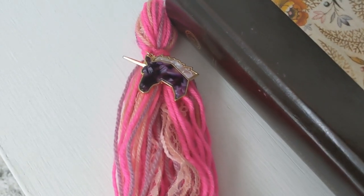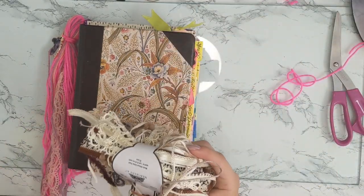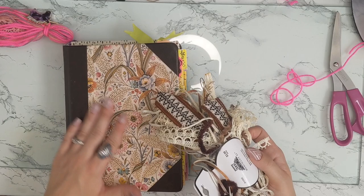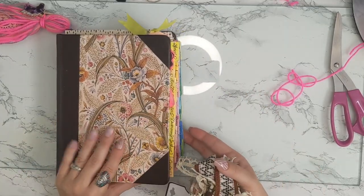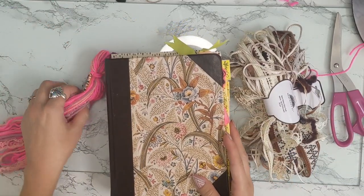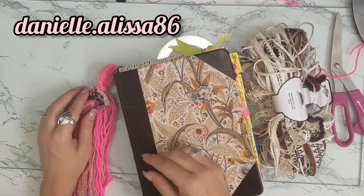I hope you guys try this out — if you do, let me know and tag me! Before I cut out, Hobby Lobby actually sells groups of these ribbons in different colors. I got this neutral one yesterday and I think it's really pretty — it would look perfect with this Bible because of the tan and brown tones. It's $3.99 and you can get all your ribbons at Hobby Lobby. Give this video a thumbs up, subscribe, and tag me on Instagram — I'm daniellealissa86. Talk to you guys in the next video, God bless, see y'all later, bye!